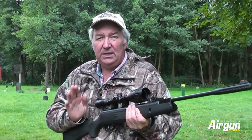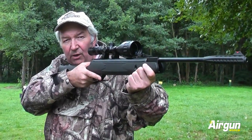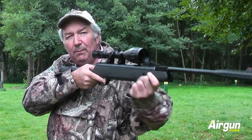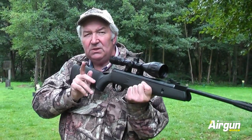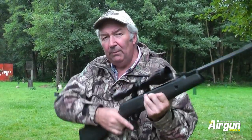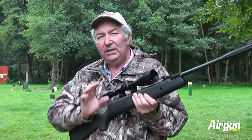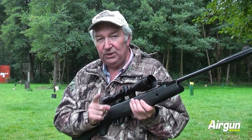If you want to train yourself instantly, keep the trigger back after you've squeezed it. Don't let it go forward until you see the pellet strike. Don't give yourself permission to bring the rifle down until you've seen the pellet hit and the trigger's gone forward. I promise you that little manoeuvre — follow-through — if you develop it and you use it, you will become a better shot.